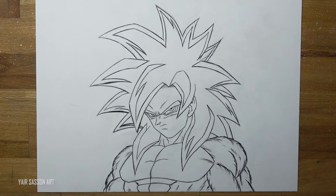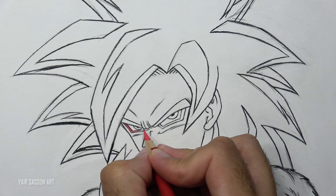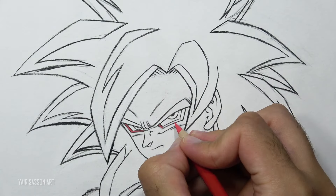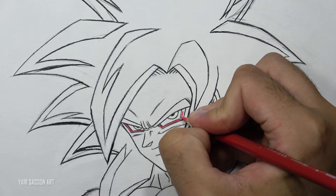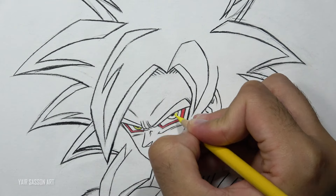Awesome, once it's done we can move on to the coloring process. First we're going to color the red part of the eyes — coloring with the direction of the shape. Next we're going to color the iris with a yellow color pencil.